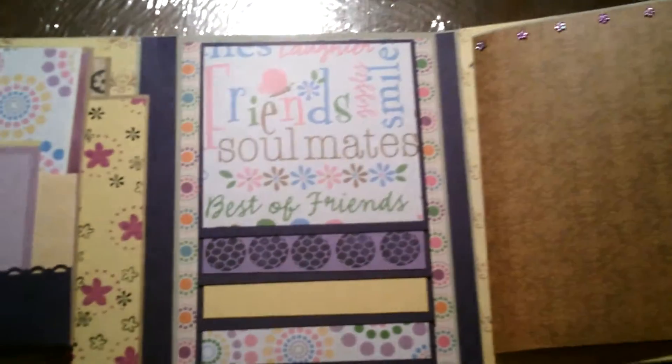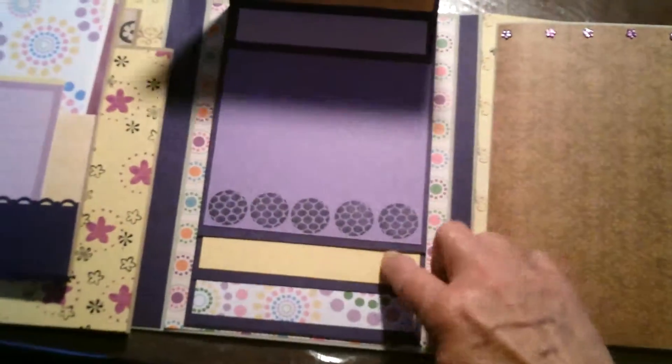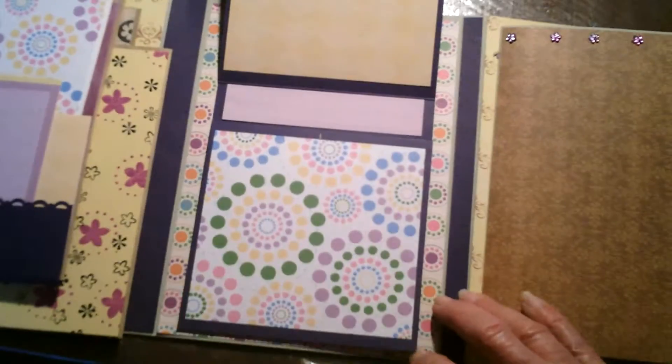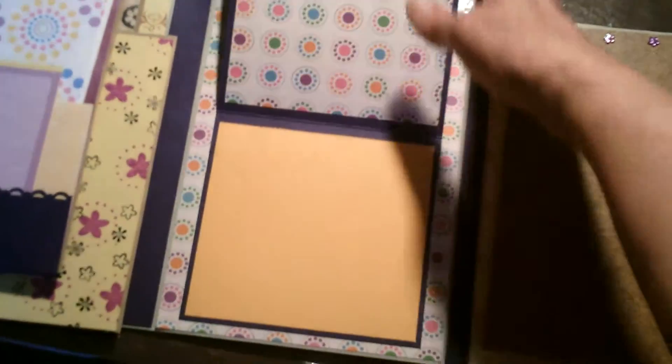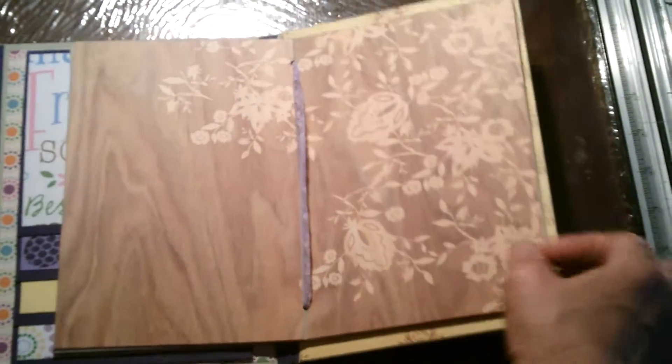Trying to look at this and do it at the same time is hard. This is just a flip with spots for pictures. And this one is just a simple flip with spots for pictures or whatever she would want to put on it.